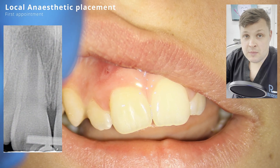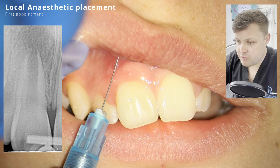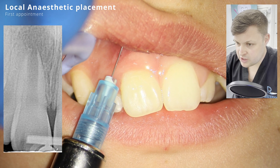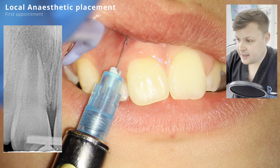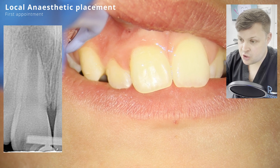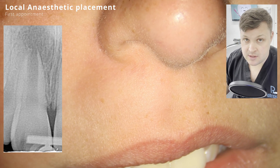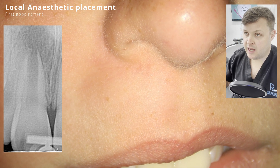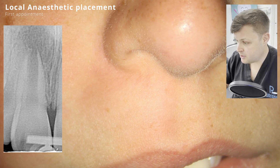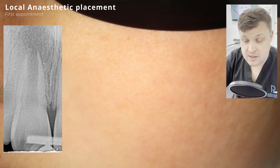This young man - what a guy. He really understood what needed to be done, and his mum was engaged in the consenting process. He's 12 at the moment, and when he was about eight or nine years old he fell over in school and knocked his tooth. We gave him all the options and they wanted to go for the REP procedure.